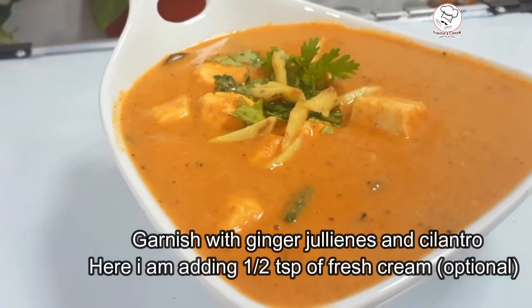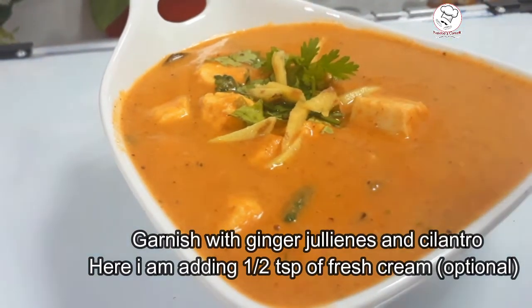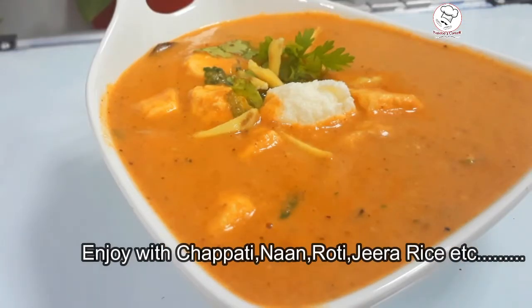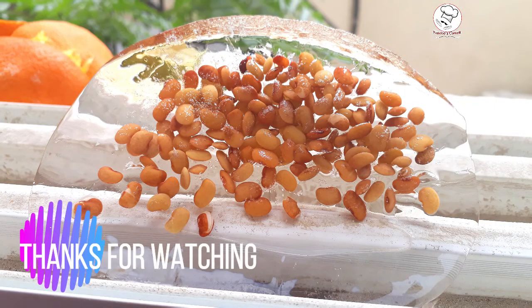You can garnish with ginger julians. If you use a tablespoon of fresh cream, you can use it as an optional topping. Now let's see the final recipe. Thanks for watching.